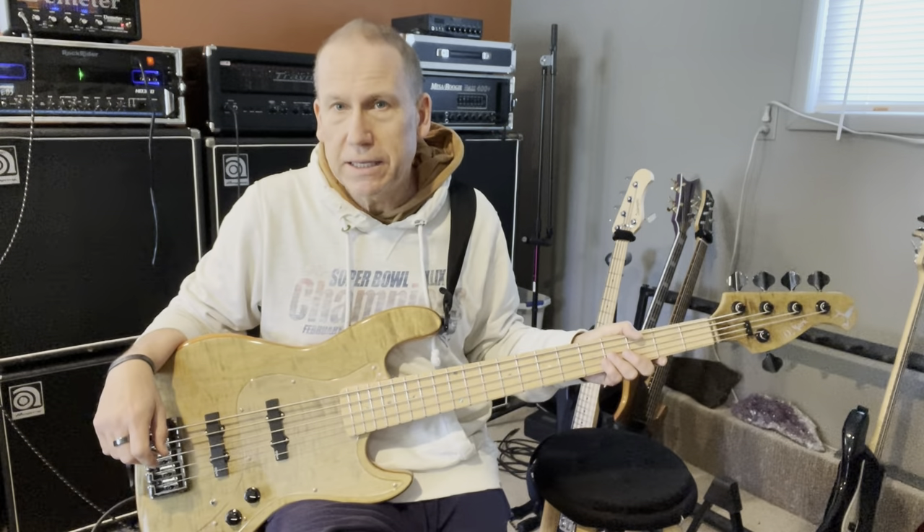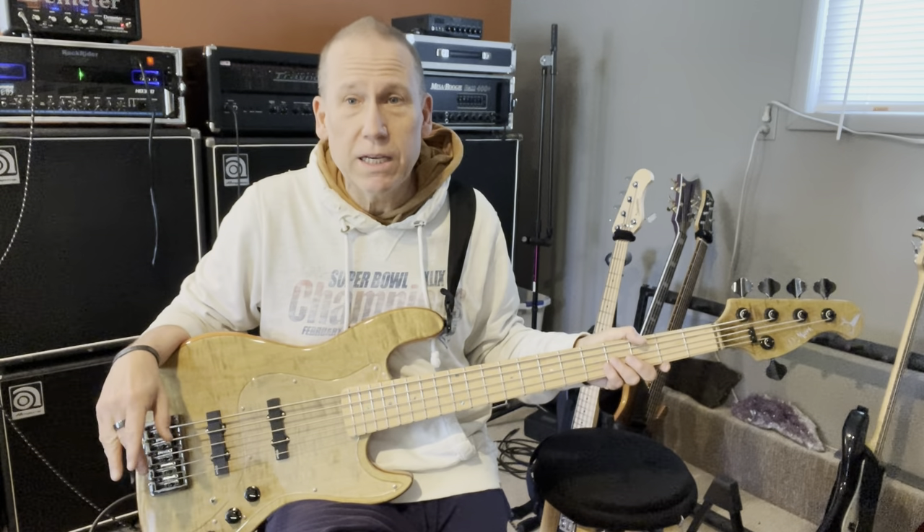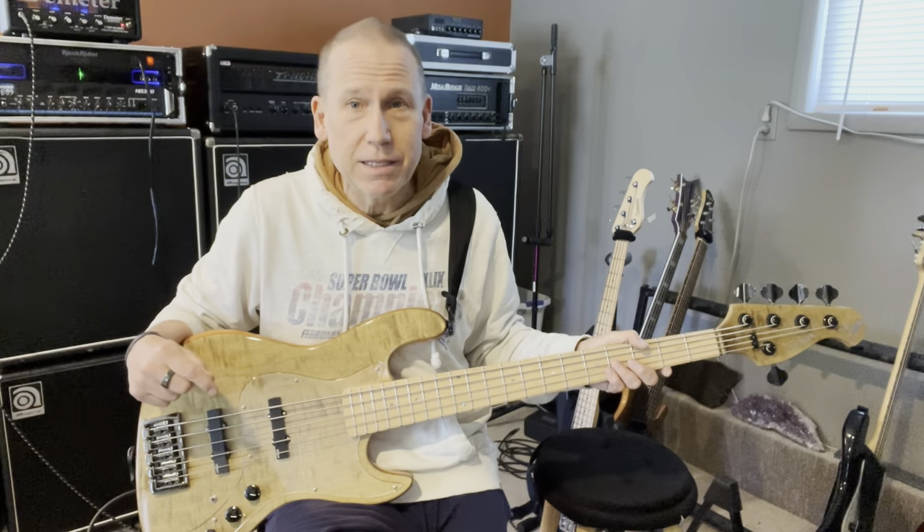A little bit of neck dive — I don't like it, so I'm telling you that up front. Other than that, fantastic. So if you like a little bit of neck dive, just buy this thing, because this is the best little bit of neck dive bass you'll ever find.